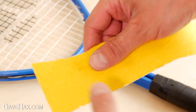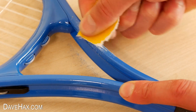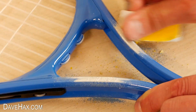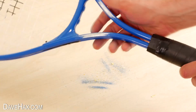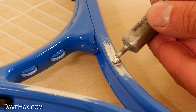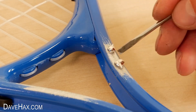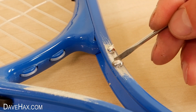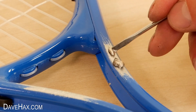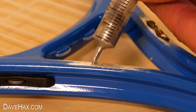I started by tearing off some coarse sandpaper and I sanded the paint off at the throat of the racket here, and here, to expose the aluminium. I wiped up all the dust and added a couple of drops of gallium. Then I used a screwdriver to scratch it into the aluminium and spread it over the surface. I did the same over on this side.